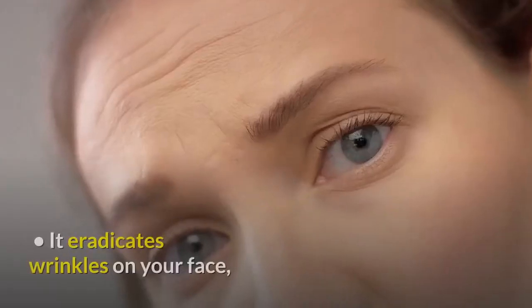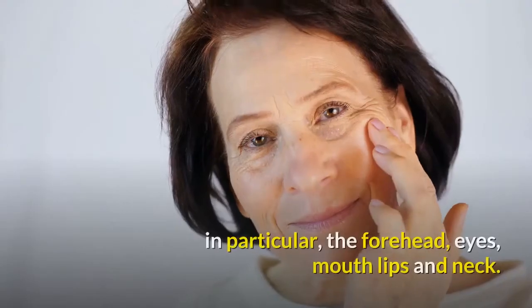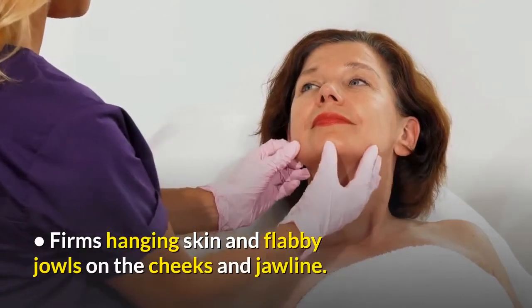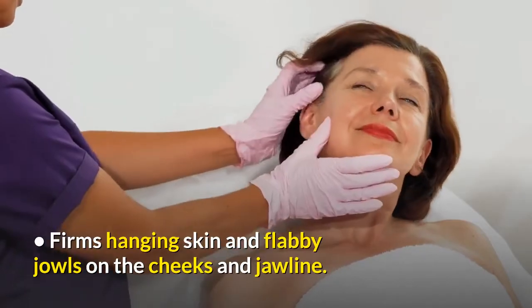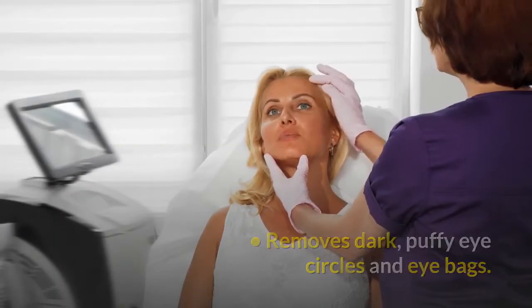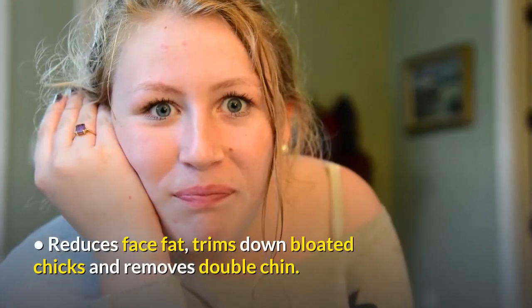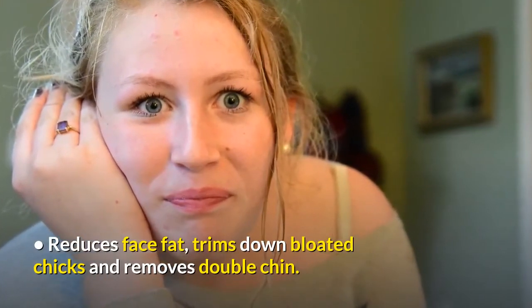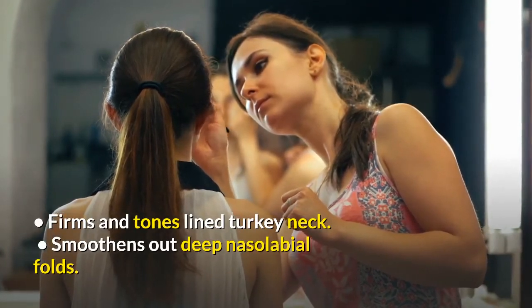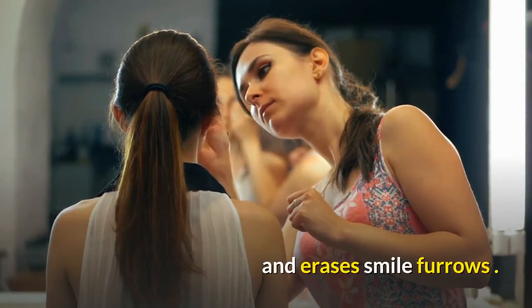Advantages: It eradicates wrinkles on your face, in particular the forehead, eyes, mouth, lips, and neck. It firms hanging skin and flabby jowls on the cheeks and jawline. Removes dark, puffy eye circles and eye bags. Reduces face fat, trims down bloated cheeks, and removes double chin. Firms and tones lined turkey neck. Smoothens out deep nasolabial folds and erases smile furrows.